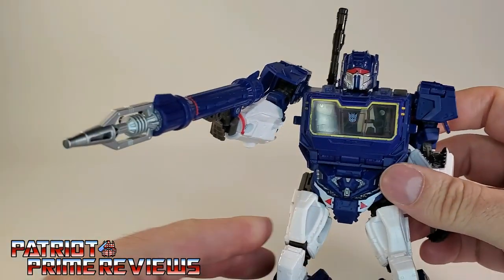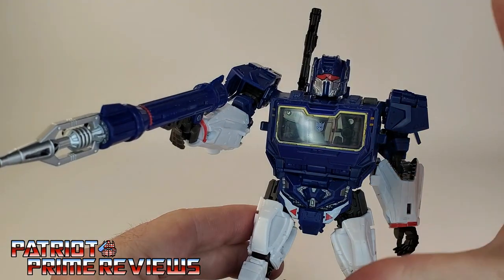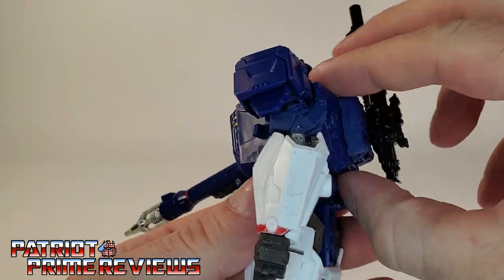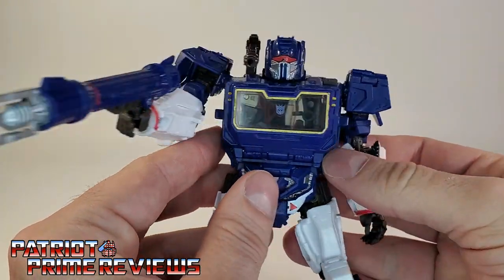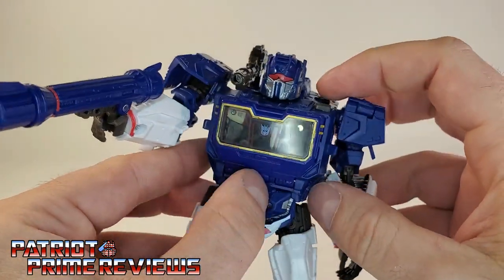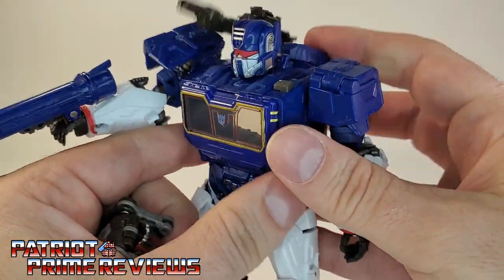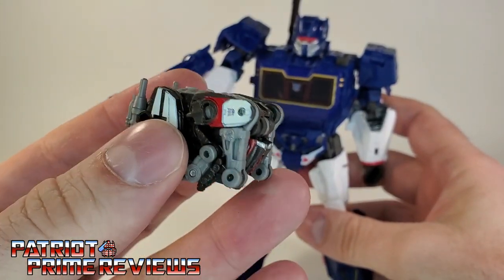It's not great — I wish he had another shoulder cannon. Part of me figures if this Soundwave comes on clearance, I may grab another one just to have an extra shoulder cannon. You can also flip the back section up and bring the gun up over his shoulder like so. While you have that section up, you can hit the button and push Ravage out with your finger. Other than that, he's really hard to take out — just pull him out of the front.